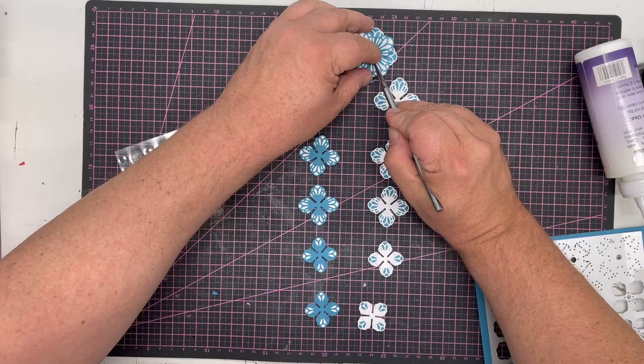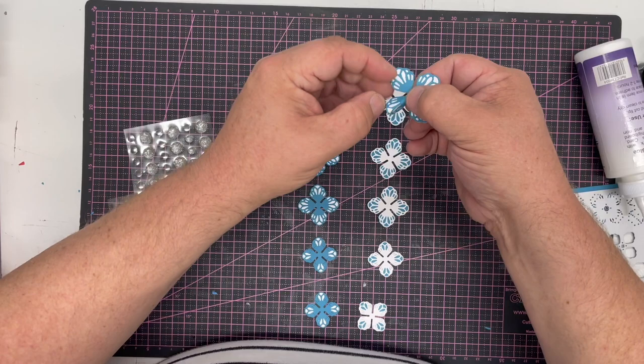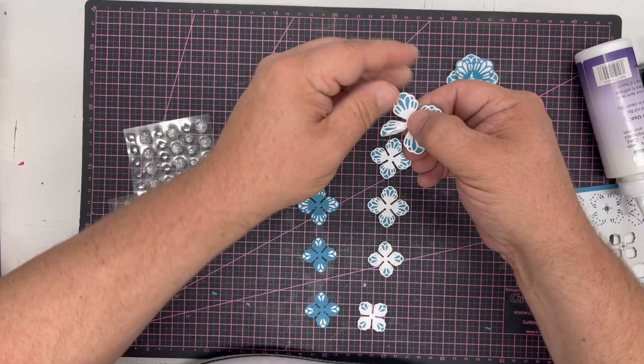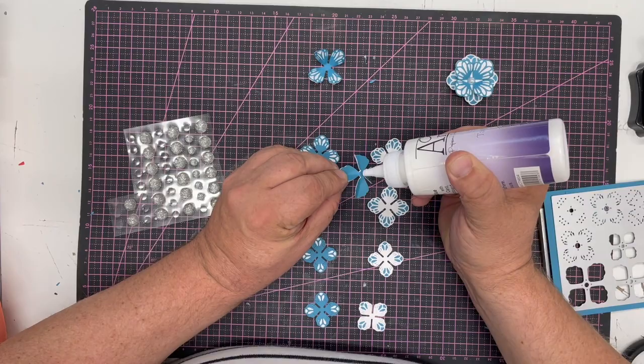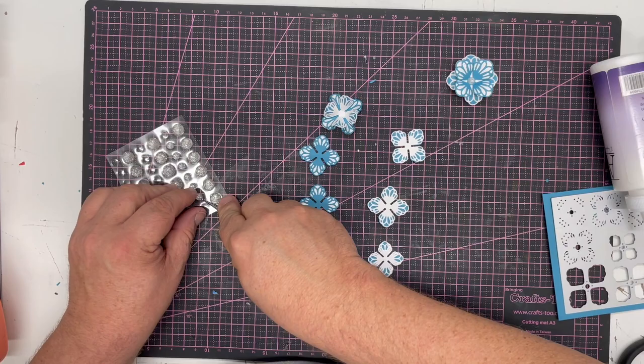For the center I'm going to use one of the new faceted sparkle gems from Craft Artist because they're sized exactly to match, giving that beautiful center. Alternatively you can fold each petal down rather than curling, then fold each petal into the middle — effectively just pinching them — then fold each one up. Because we did the last one teal-on-white, this time I'll do white-on-teal: take a little glue, rotate 90 degrees, and press into the center.